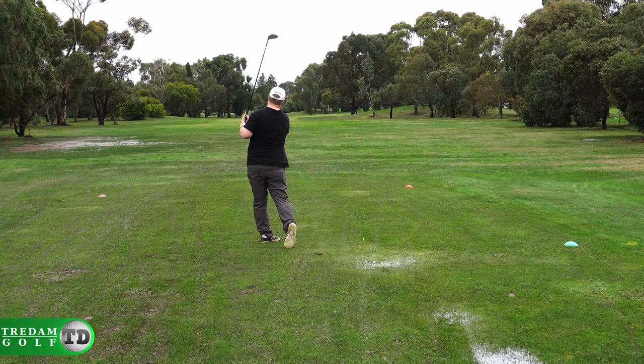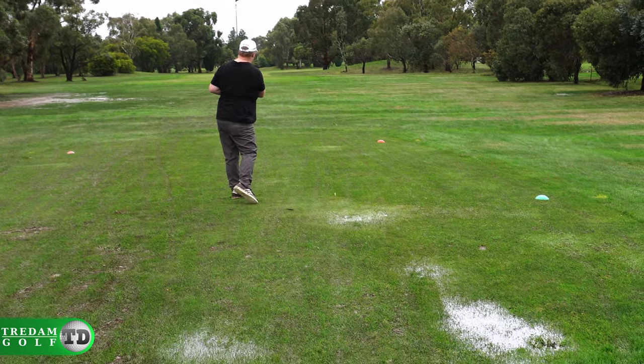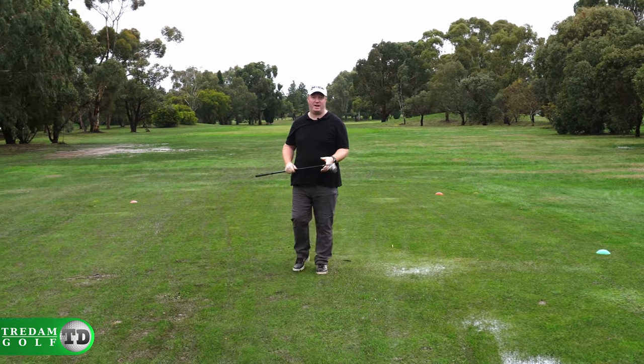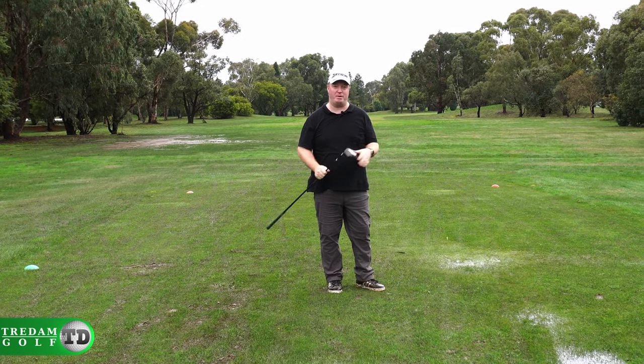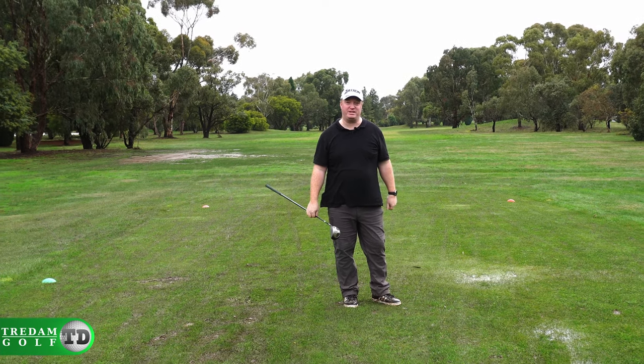With the driving, it definitely feels like it's a lot softer off the clubface. It feels like it's getting a little more spin so it lifts up a little bit higher, but it's not losing any distance. So it's a big improvement on last year's ball, which felt a little bit clunky off the clubface.